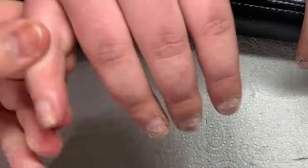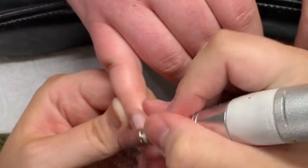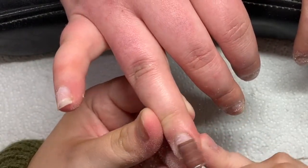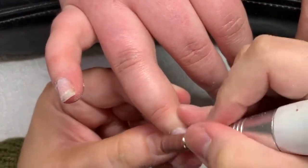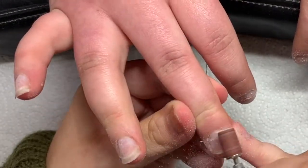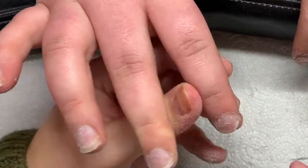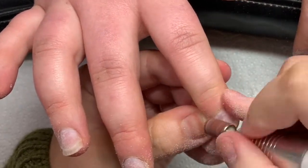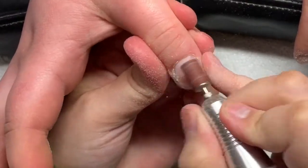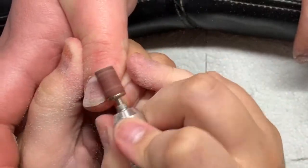After I've used that cuticle bit I used my sanding band and again I know it looks harsh but I promise it isn't. It's still on the lowest speed possible on my e-file, which is speed 1. I'm just whizzing over the nail basically removing any shine and double checking that I've got nothing left on that nail plate. I'm just whipping around — it preps the nail as well, ready for your dehydrator and primer to go on and the enhancement.